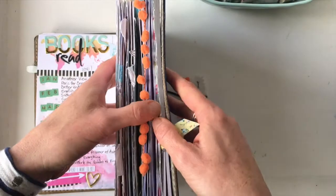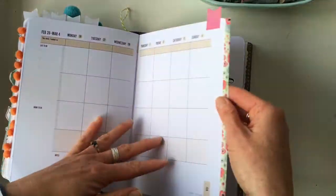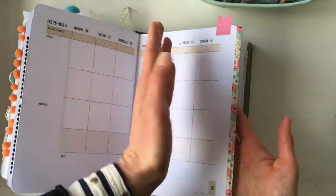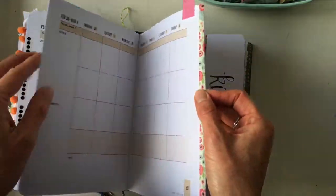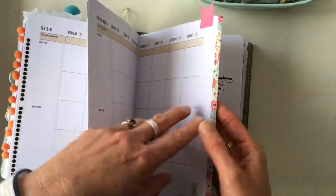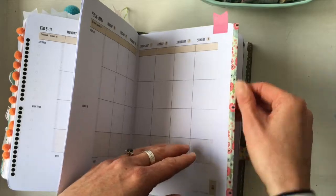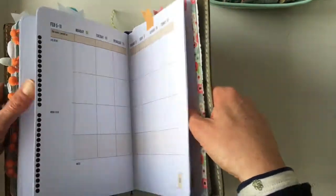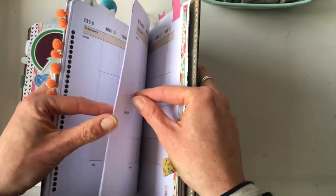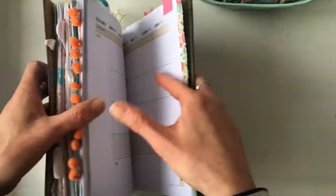Number seven is to mark a page as important. Here I've marked my dream list page by taking a piece of washi, running it along the edge of the page, and folding it back onto the other side — but leaving it sticking out slightly rather than flush with the edge. Once you close the book, you can immediately see where that page is instead of flipping through everything.